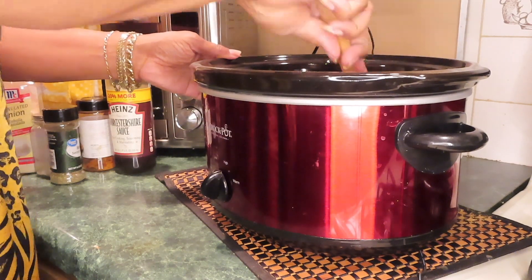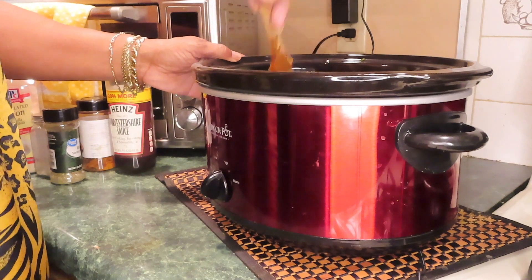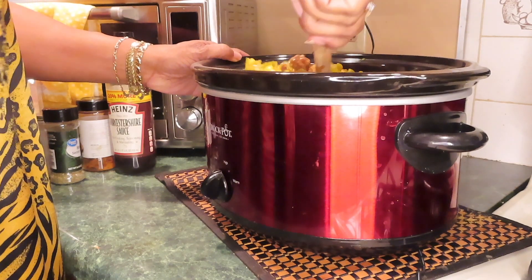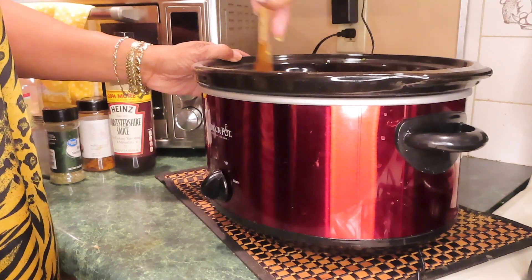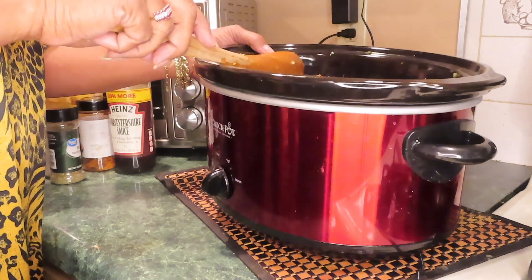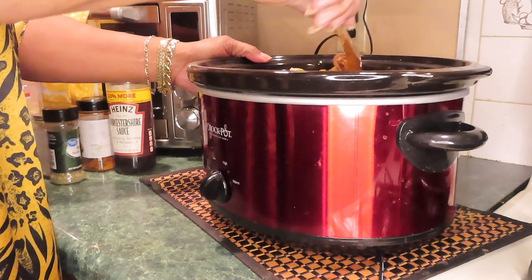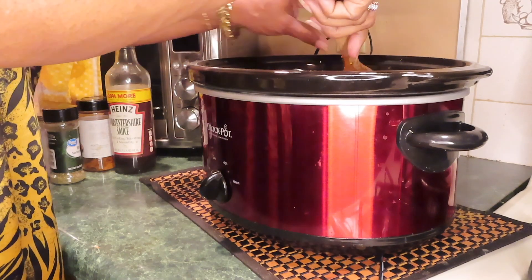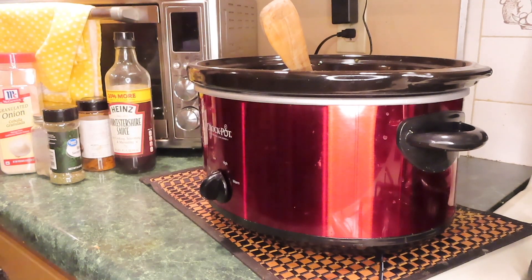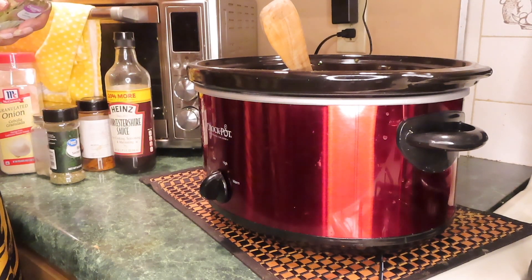That's enough juice. Y'all see how it looks? I'm going to always say why you got to make so much — like we got twenty kids! You may want to be going back for seconds and thirds. I like a good hearty soup. That's getting hot already. Let's see what else it needs. I need a bay leaf — and I'll make sure I fish it out.